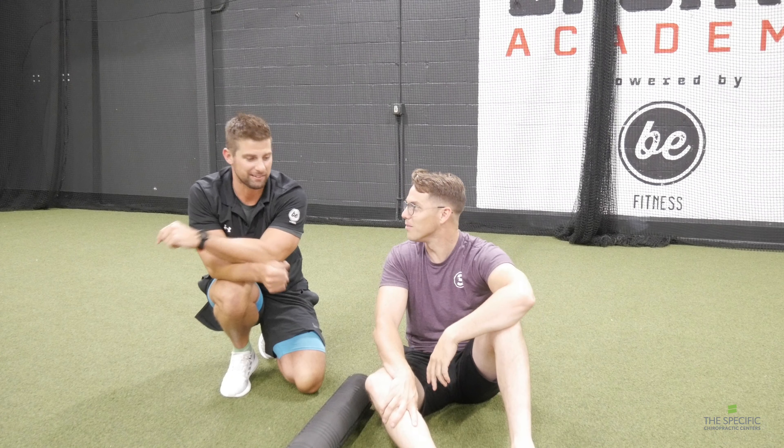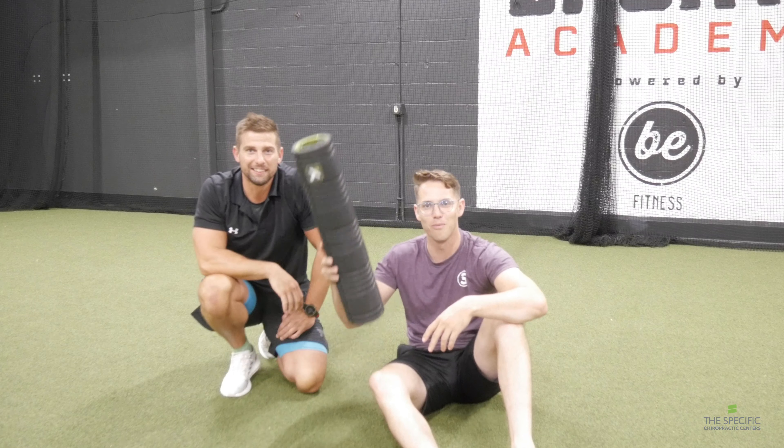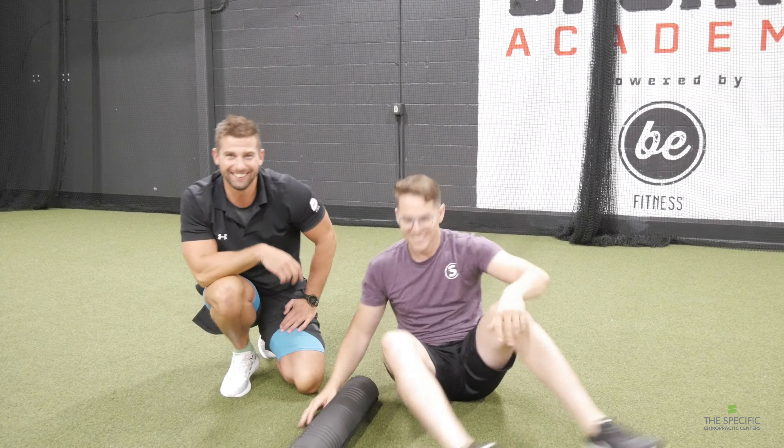You're doing it exactly right. A half dozen times on one side, then roll over and get your other IT band. But now if you were to stand up you'd probably feel really good. You're going to hit those sensitive spots, but those are the spots you want to stay on and really break up those issues.